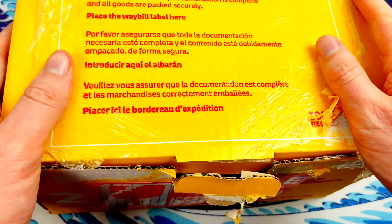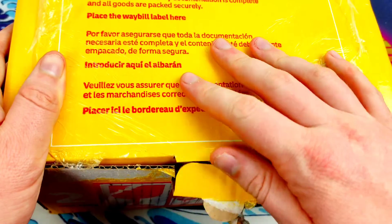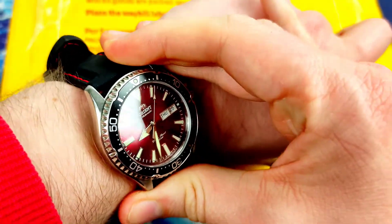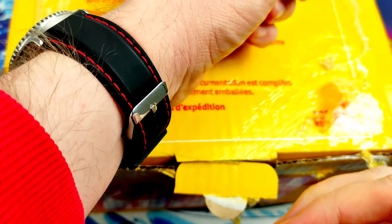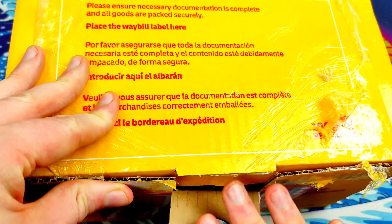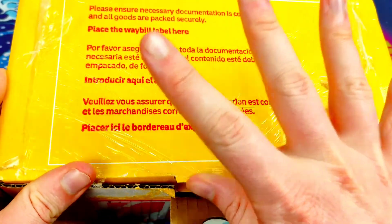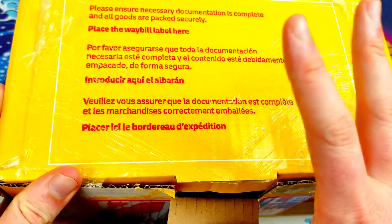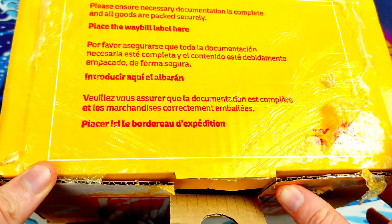Hey guys, welcome to Watch Star Watch Views with your host DK. We are back with another unboxing. A quick wrist check - I'm wearing my Oren Kamasu in red on a black and red silicone strap. But I am very excited to say I have a watch here that I don't think has ever been reviewed or unboxed before on the internet.